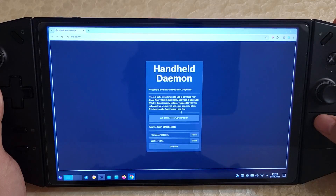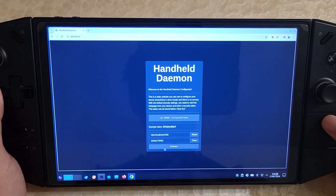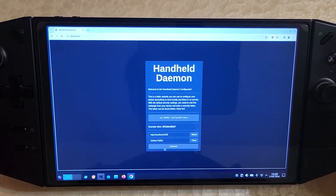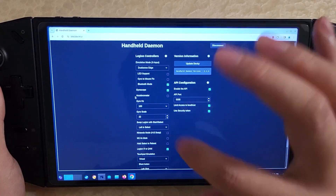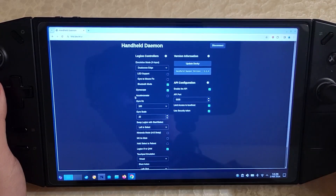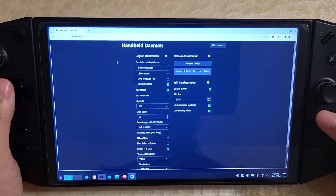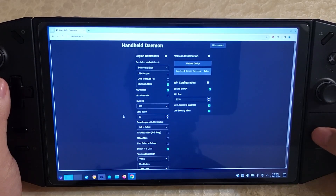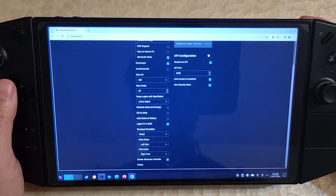When you land here, you'll get a page that asks for a security token, and this all stays on the device — it doesn't go anywhere, it's all local. You hit connect and it'll show you the ability to change your controller settings on a regular desktop as well. So you don't need to use the Decky plugin if you're in desktop mode, and there are also more options available here that aren't necessarily available in the Decky plugin.